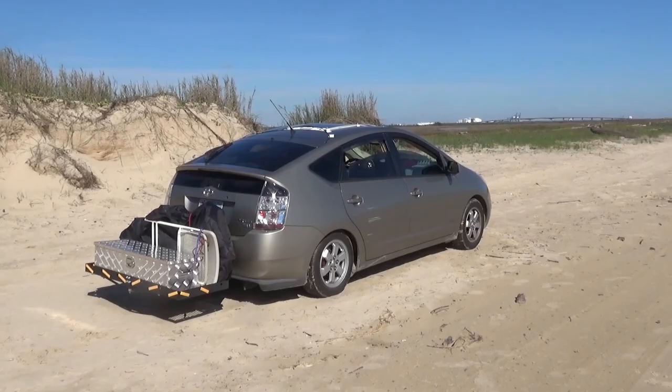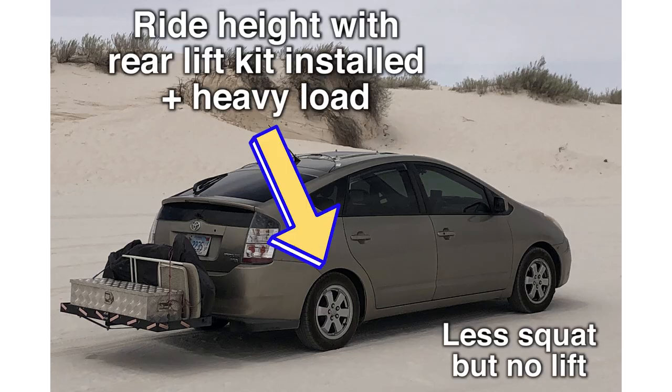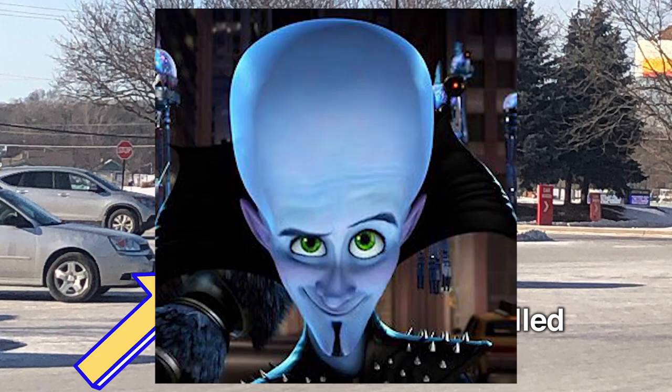With some experience carrying extra weight, I knew the standard 1.5-inch lift kit by itself wasn't going to cut it. Even with the lift kit, when you carry a heavy load, it just squats back down to regular height. That's helpful, but I needed a little bit more — and I needed it where it matters most: in the rear.